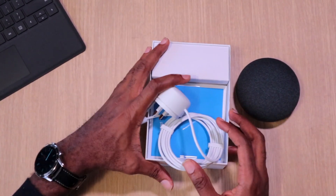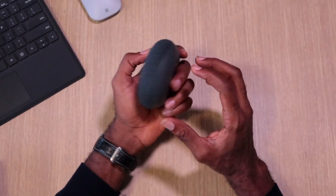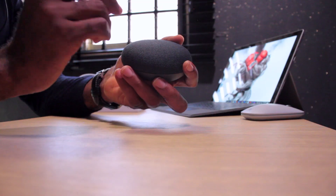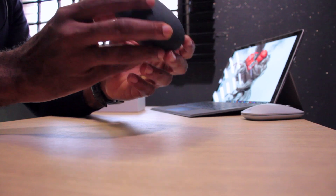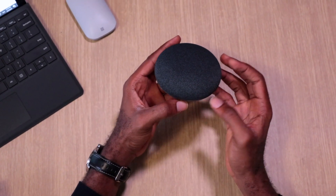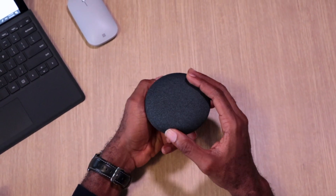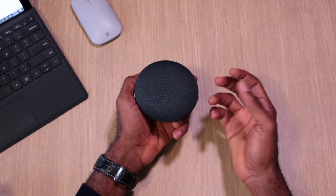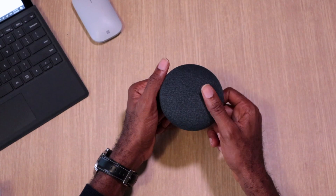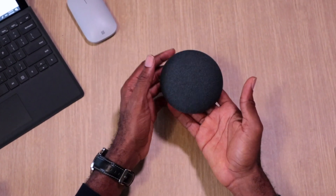What makes this unique in terms of voice commands is that it's very quick and responsive. In terms of sound quality, this is better than the first generation, but it's still not as loud in my opinion as the Echo Dot Gen 3, which has better drivers — about three drivers — so it delivers a bit more sound.